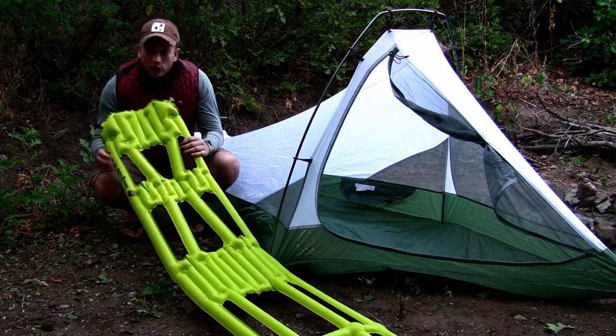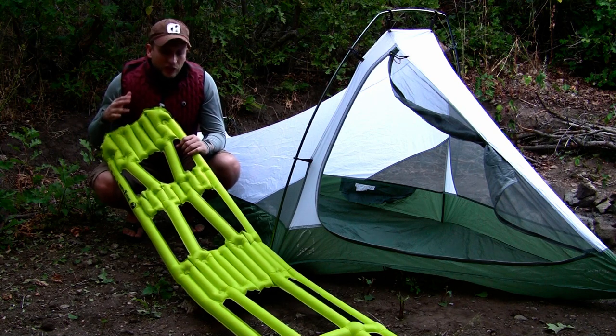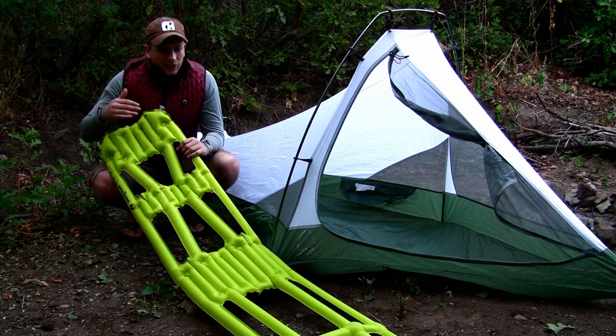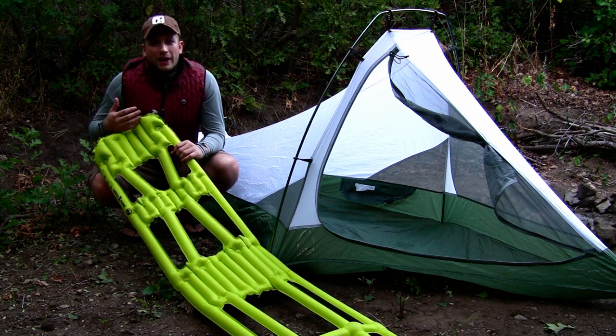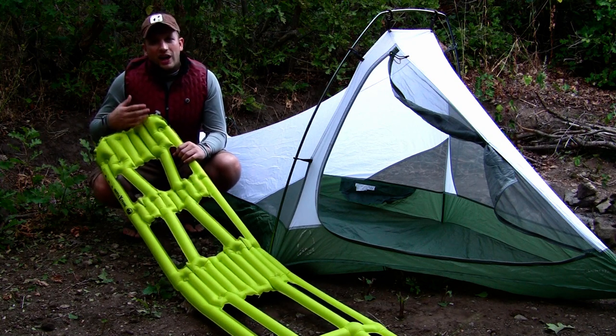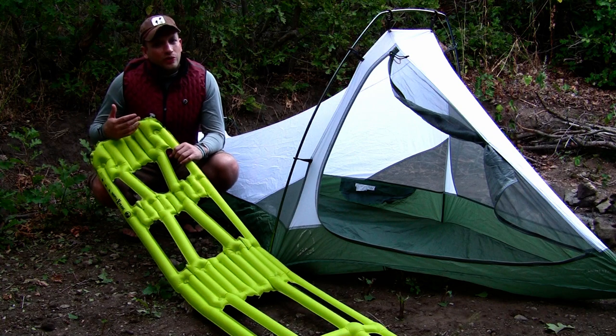Here I have a frame that looks really unique — it doesn't look like a normal camping pad. There are a lot of cut-out parts on there. The reason why is because we use body mapping to minimize the weight and optimize comfort, support, and warmth.